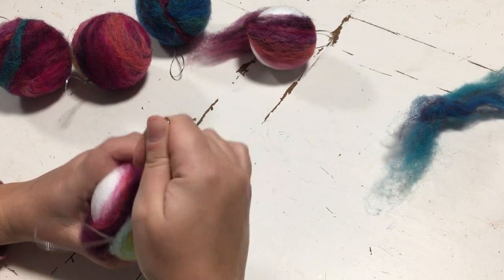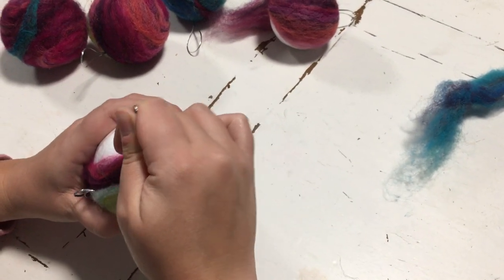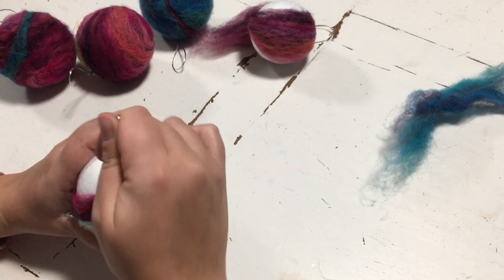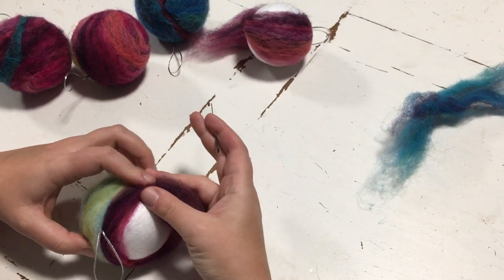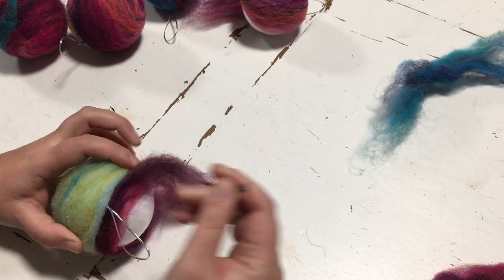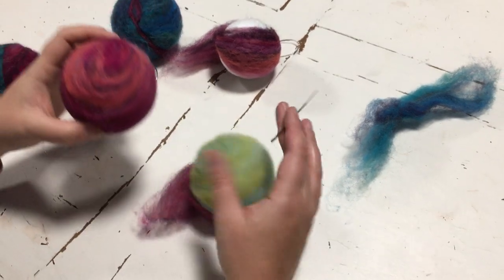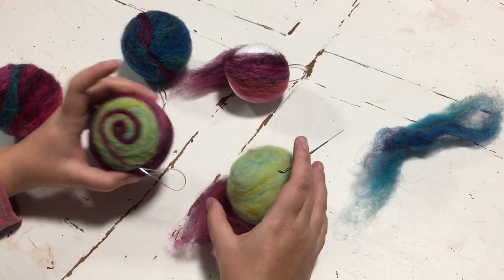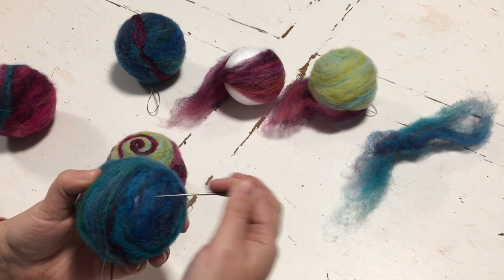Needle felting is quite good fun — it's quite instant as far as gratification goes. But one thing to be aware of is that once you have compacted and felted it, it's very difficult to undo. Because we're not using scissors, all these tiny little fibers are jagged and rearranged, and they form quite a strong bond quite quickly. You can keep it all one color if you prefer, and just spend your whole evening doing that.